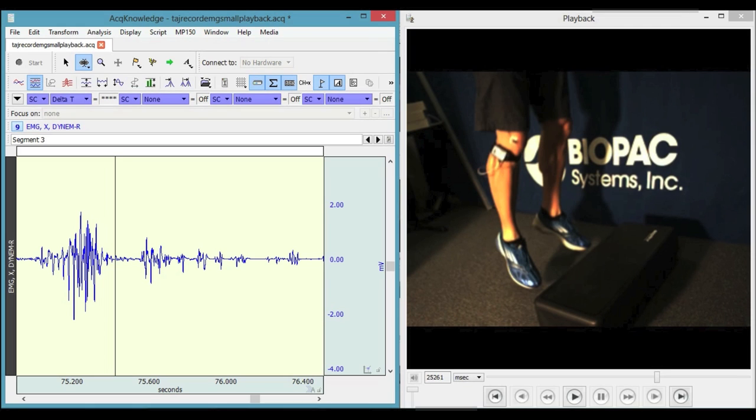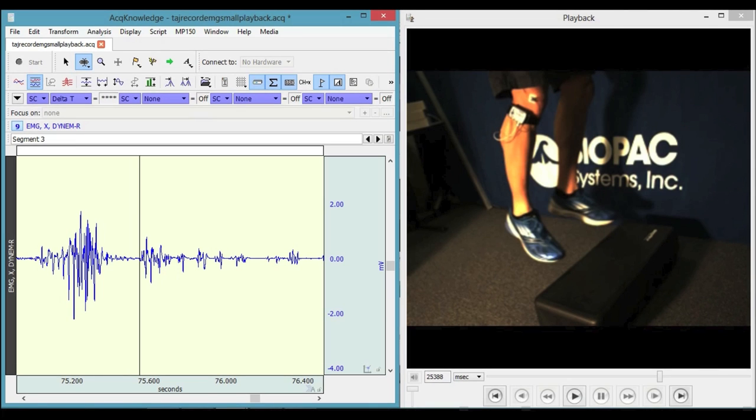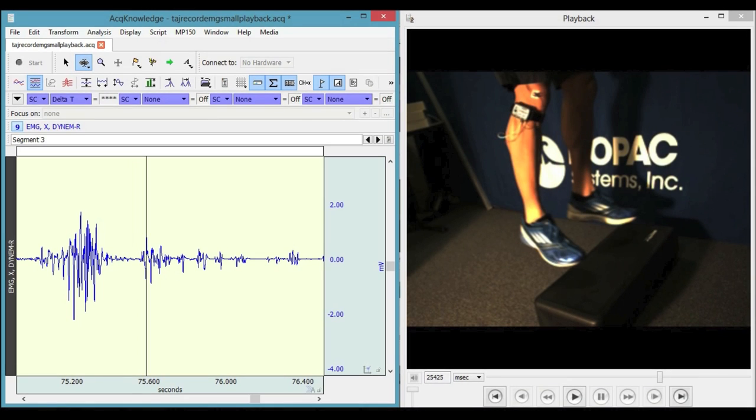Both are synced, so if you advance the video, your cursor and the data will also advance. And if you advance the data, your cursor and the video will advance as well, as they are tightly synchronized together.